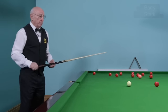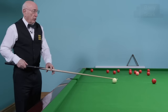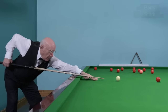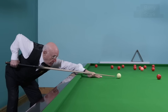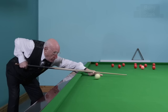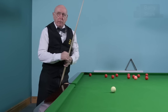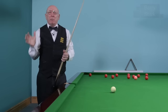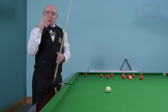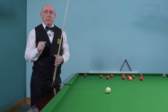If I want to pot this red and screw back, bringing the white back to the cushion, I'd like to use a long backswing — but I'm certainly not giving it a measurement. From there it's quite long, but get through the ball nice and smooth. Whichever method you use — whether you keep that elbow high or drop it as in the driving technique — both need constant practice to establish that you're delivering the cue straight, and then more practice to maintain that action.